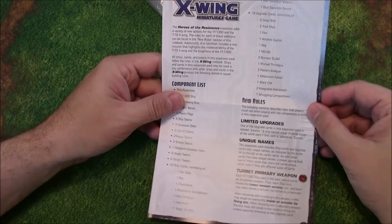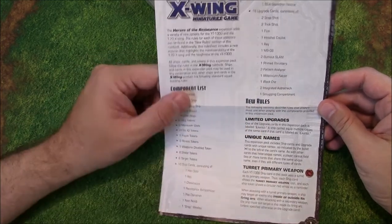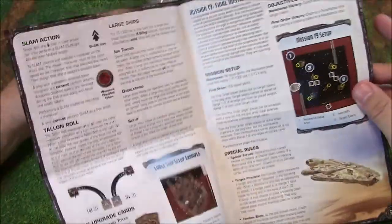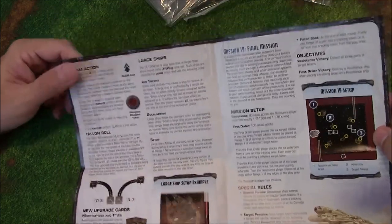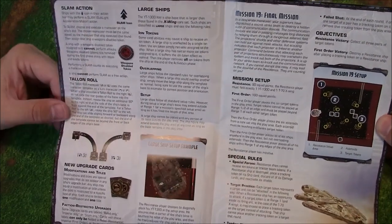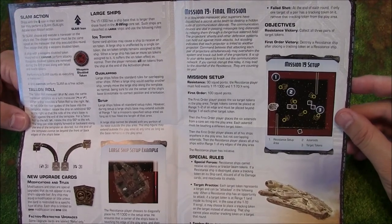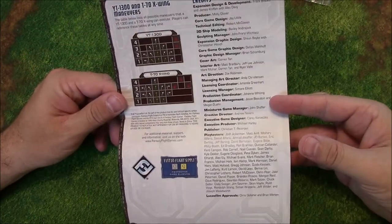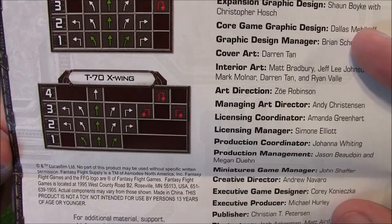Let's start with the rules. You've got a component list and new rules. Since the Falcon's in here, it's going to have the rules for the turret — not necessarily new if you have a Falcon from all the way back from Wave 2. There's also a slam action — does this mean the new version of the Falcon can slam? Interesting. New upgrade cards and then you have a mission — Mission 19, the final mission. It uses both the Falcon and the X-Wing.